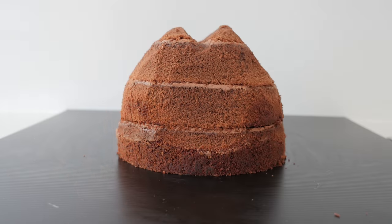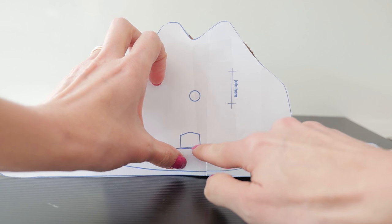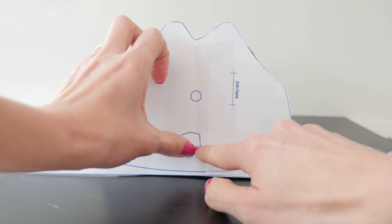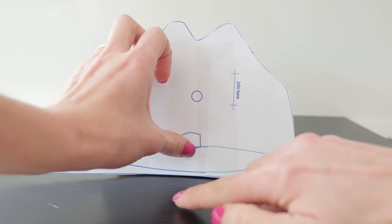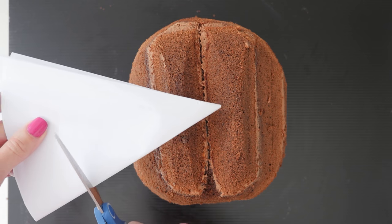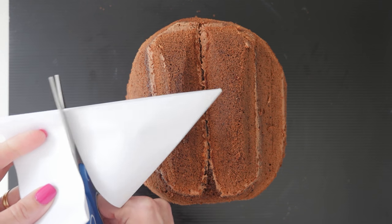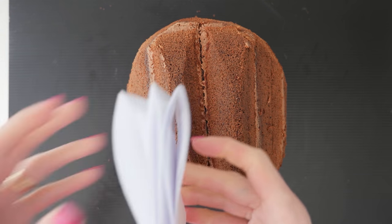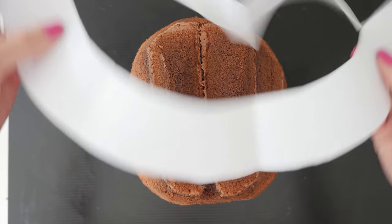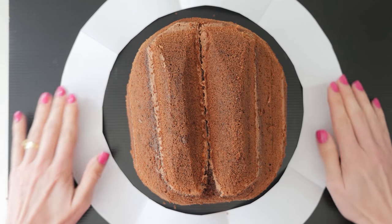That looks good. Now if you look at the main template you can see the rim isn't actually sitting flat — it starts up a bit and then comes down flat towards the edge. Take your rim template and fold it up again and then just cut off a piece from the middle, so that when you unfold it you can place it over the cake to see where that sits. Draw yourself a little guideline so you know whereabouts that is.